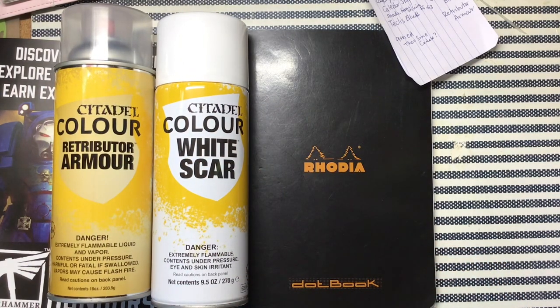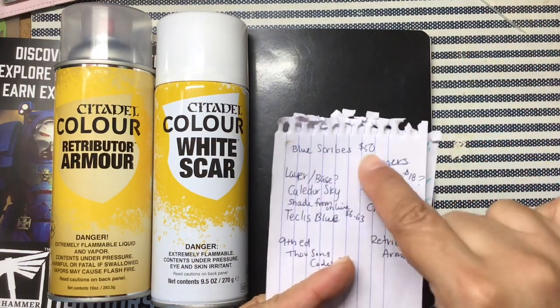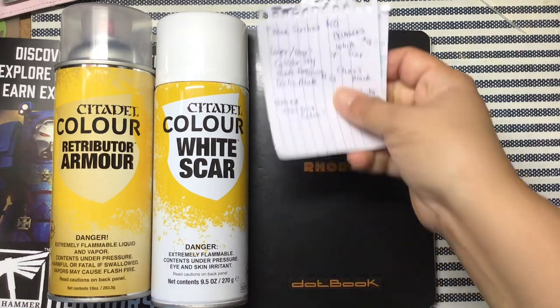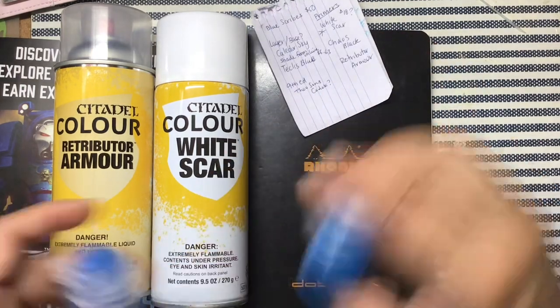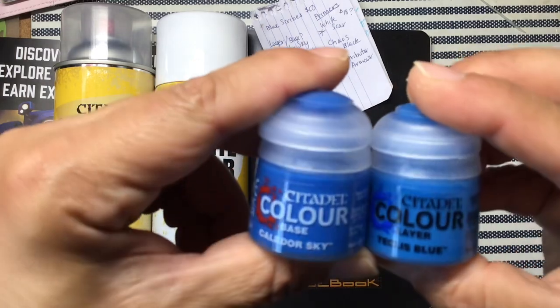I got the two most expensive things I've ever bought spray for, but I know they're good — I've used both before. I heard Wyrd Scars is new. Of course, no Blue Scribes. The colors I bought are for the Blue Scribes, so someday I'm going to find them.